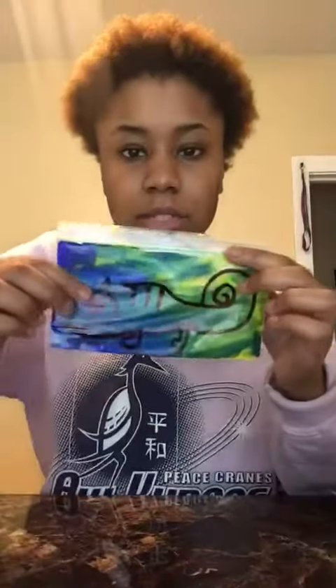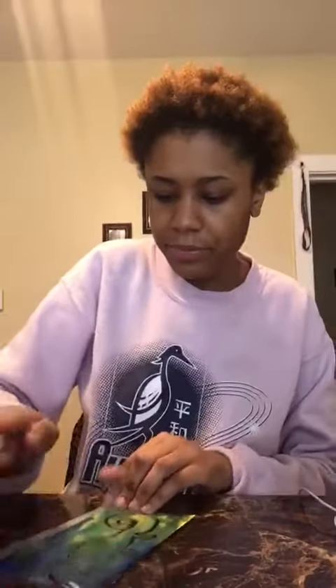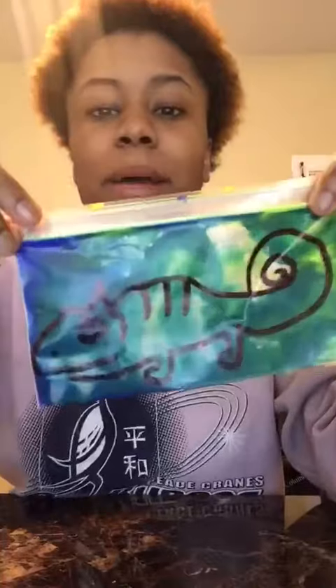You can see the chameleon starting to change colors from blue and yellow to green. The more you smush the paint around, the more green it gets. And that is my chameleon painting! Alright guys, hope you enjoyed — see you next week!